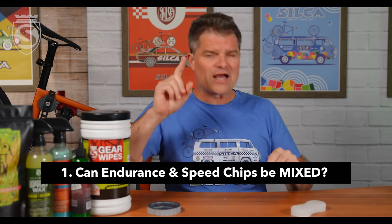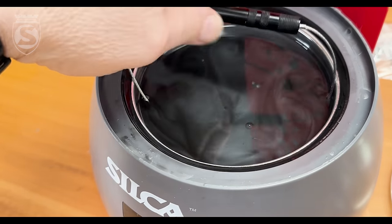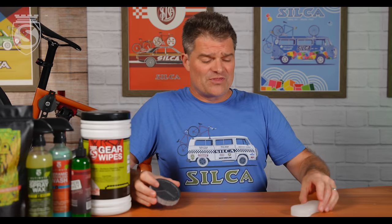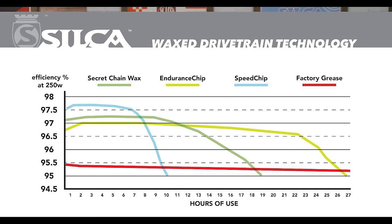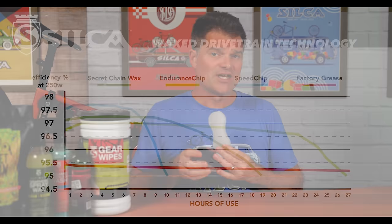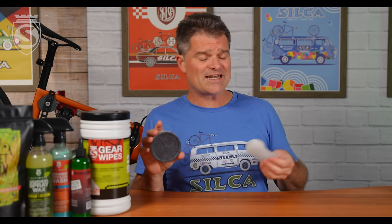Can we mix them together? I knew our astute audience would pick up on this. There are some non-linearities in the behavior of these waxes. One Speed Chip is 0.4% faster, two is 2.6% faster. Each one is cutting your longevity per single application by around 20%. The Endurance Chip costs you 0.2% efficiency but increases endurance by around 80%, and two of them is around 120%. They're not quite equally offsetting of each other. So yes, you can add one of each and end up with about a 0.2% efficiency gain and about a 30–40% longevity gain.